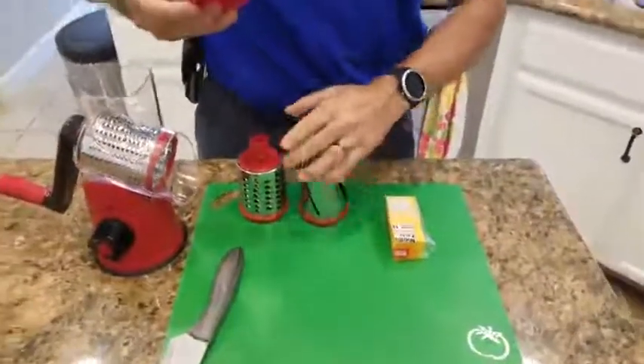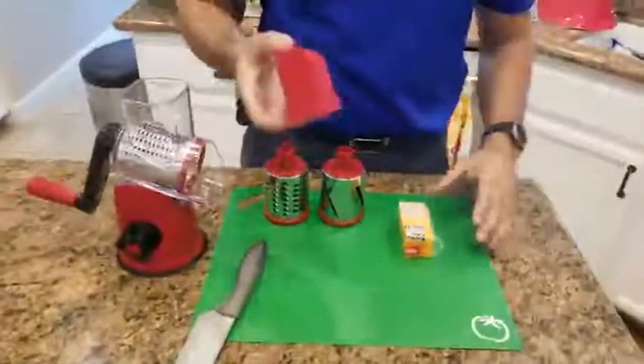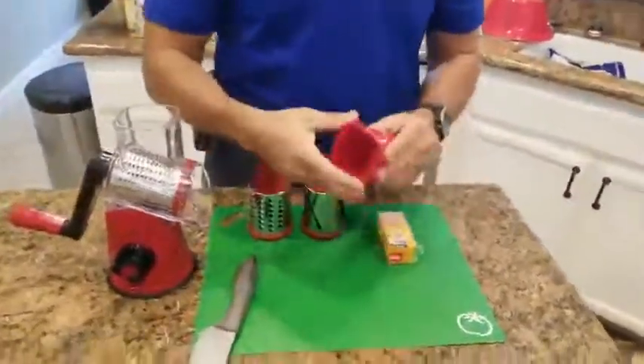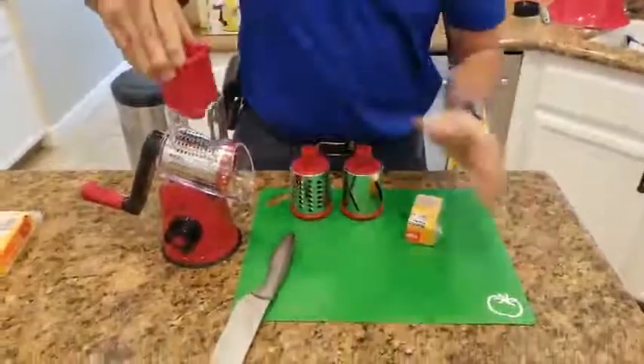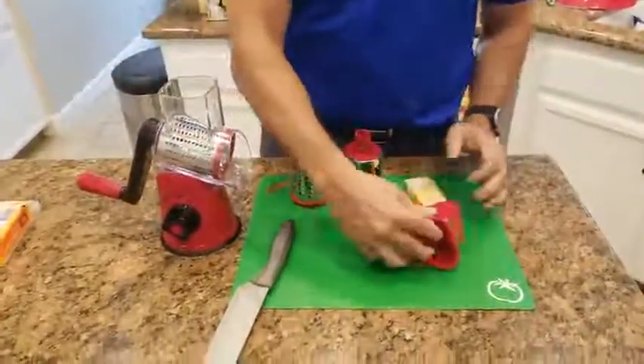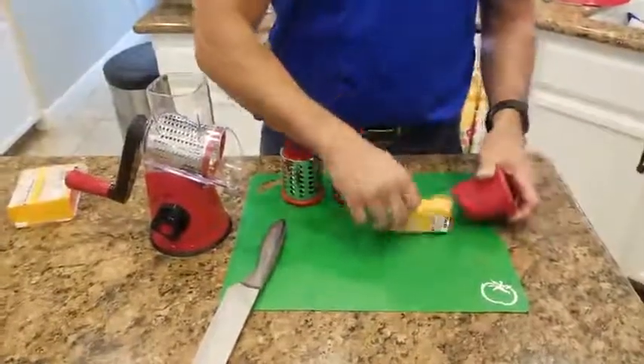I didn't even read directions and you're probably like me — you just put this thing together without reading any directions, and I figured it out. So this is the width. I took that and cut some block cheese basically to the width here.